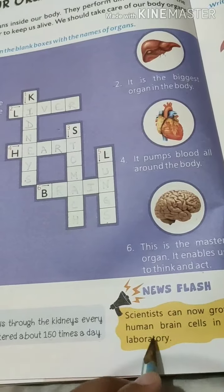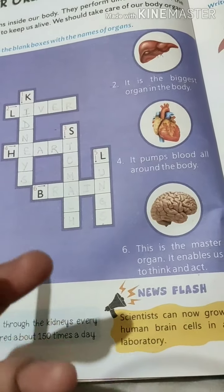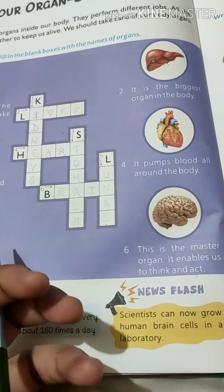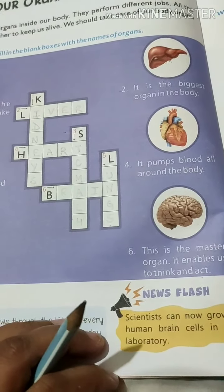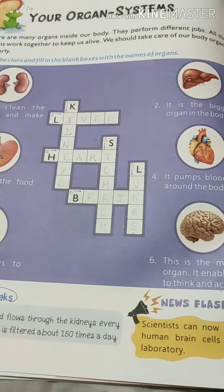Scientists can grow human brain cells in a laboratory. Scientists are now trying to grow brain cells in a laboratory so they can understand how powerful the mind really is.